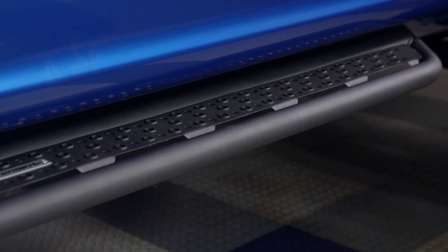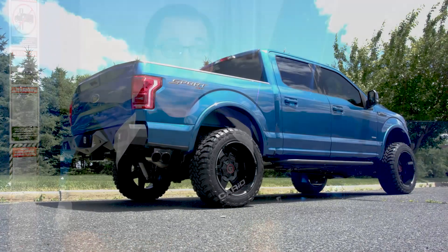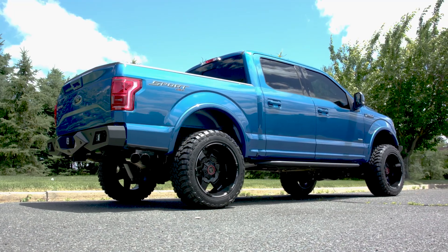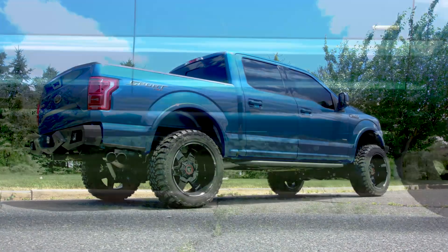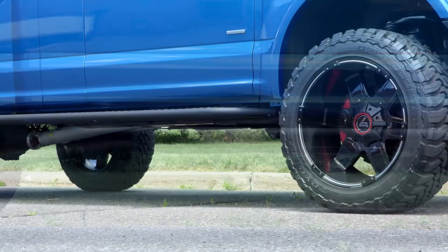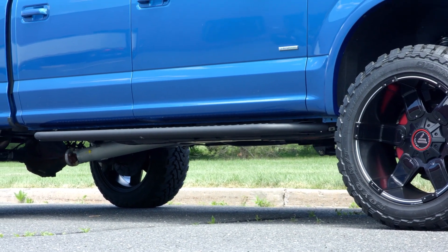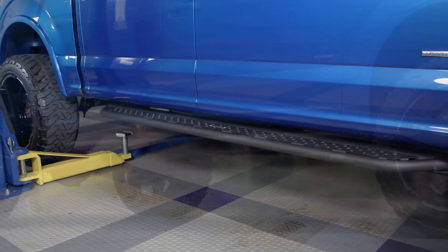Having a six-inch wide stepping platform is great and it's going to make it easier for you getting out of your truck. But if you own a lifted truck like this F-150 here, it can still be a hassle with just a running board. So Go Rhino designed their D6 Dominator as a modular running board and they offer additional drop steps that can be bolted right to the bottom. If you love the way these look but still need that extra step, go ahead and pick up a set of their drop steps along with the running boards.